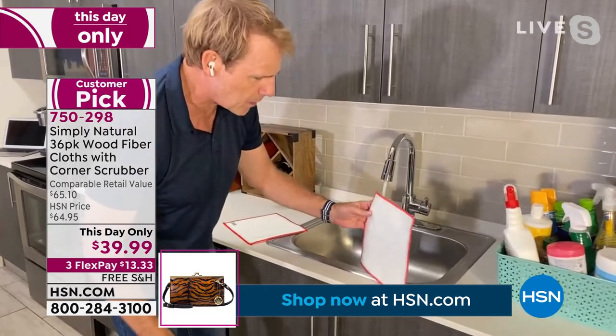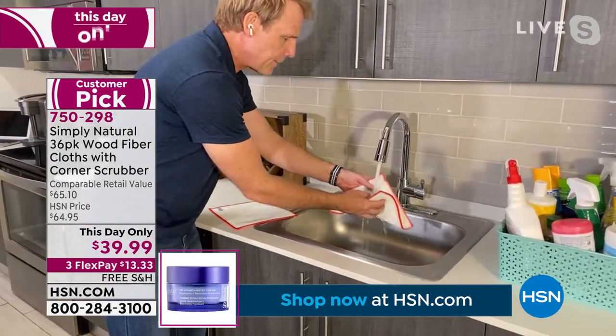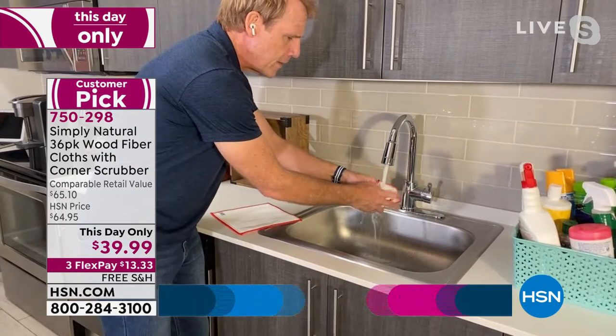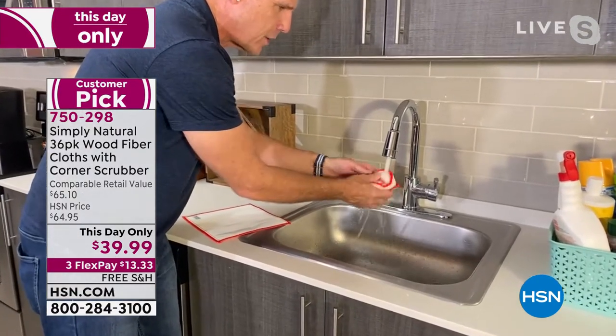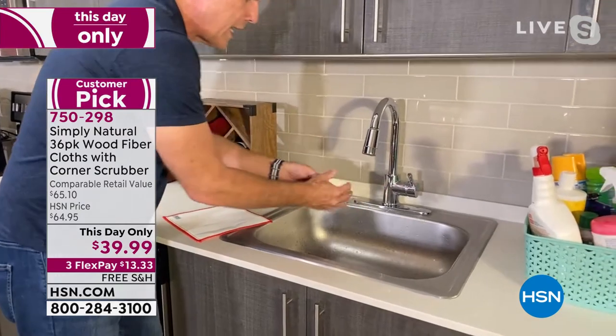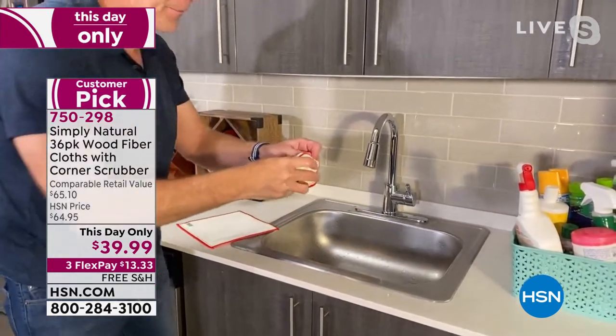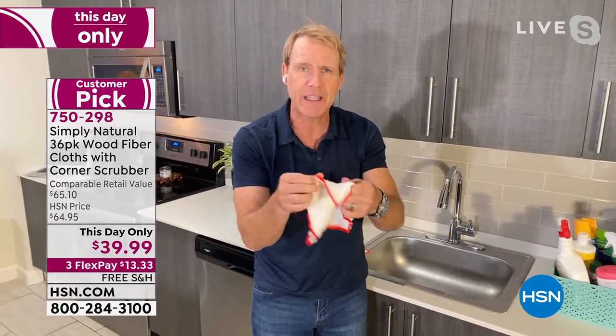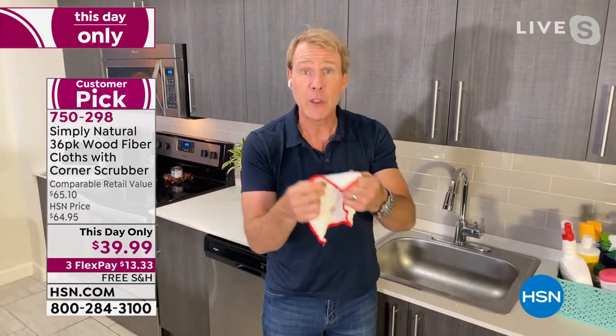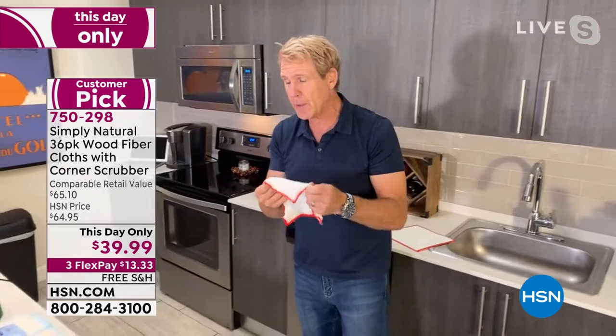This cloth can almost stand up on its own dry, but the second it gets wet, it's transformed. The best analogy I've read online — and there are 99 five-star reviews — it's like an old-time diaper. It rinses and it's super soft, but it's just abrasive enough to get that grit and grime. You don't have to use harsh chemicals anymore.